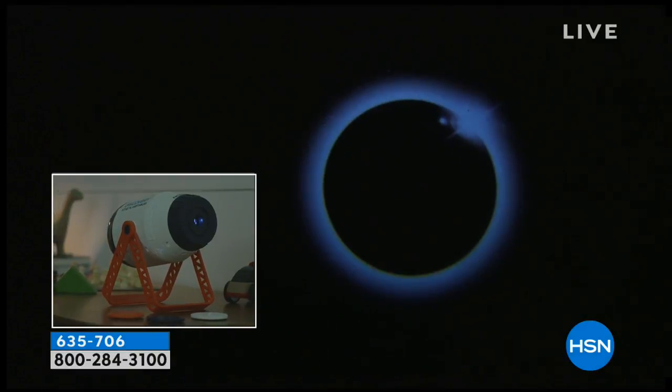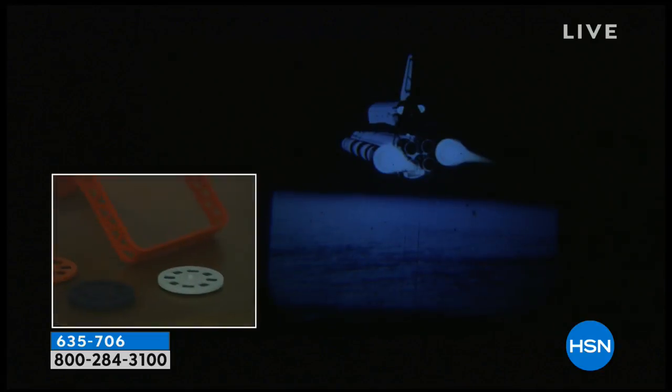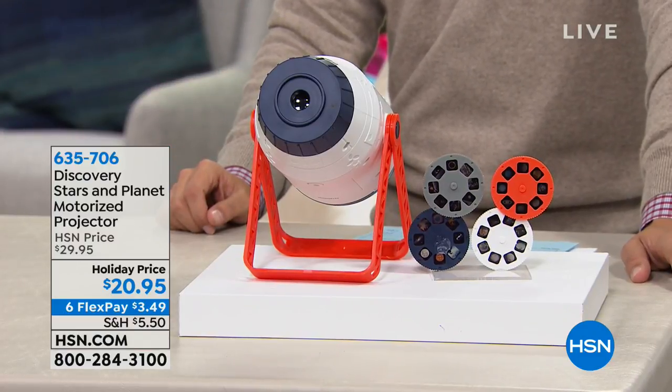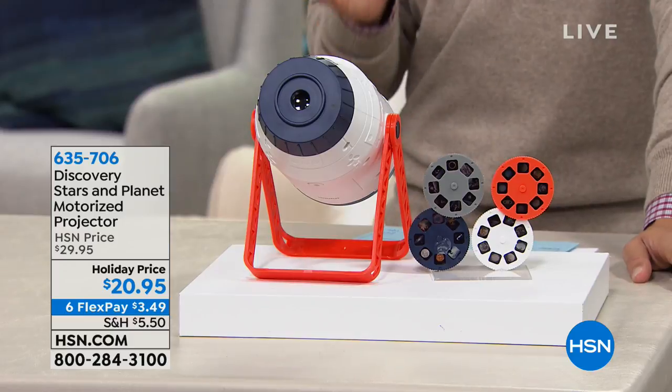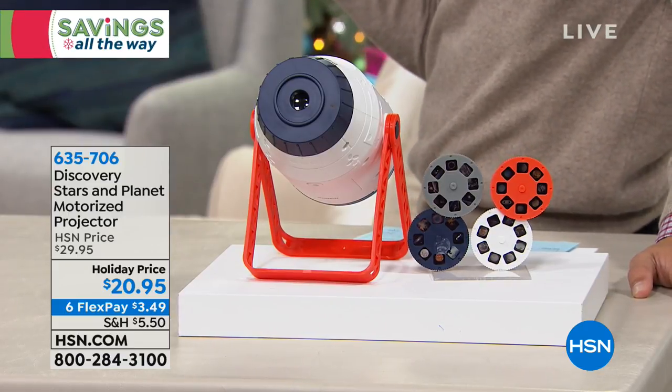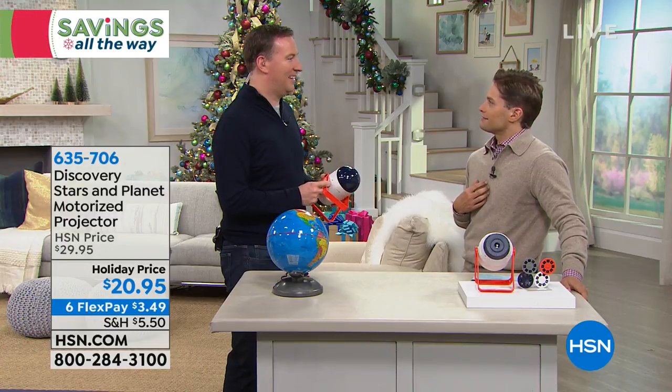Look at how cool this motion stars projector is from Discovery. My name is Brett Chuckerman — I have a five-year-old son and a two-and-a-half-year-old daughter. I believe any toy or gift should have an educational purpose. My son at five years old is a little bit afraid of the dark, so I was looking for a solution that feels educational and wholesome. I discovered this Discovery projector preparing for tonight's show.